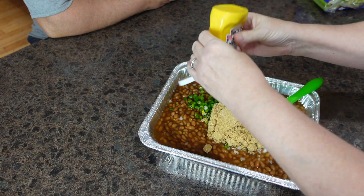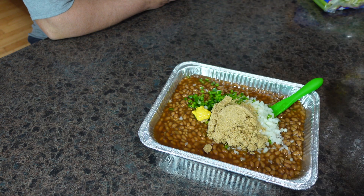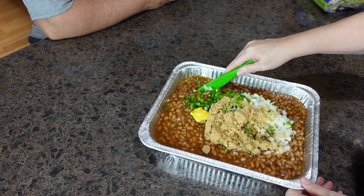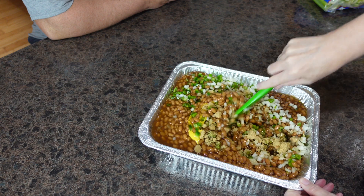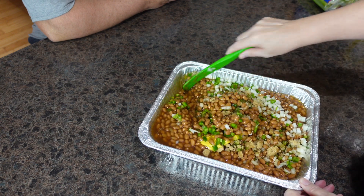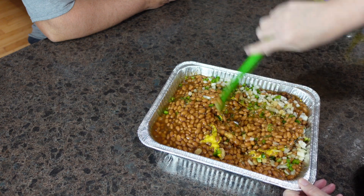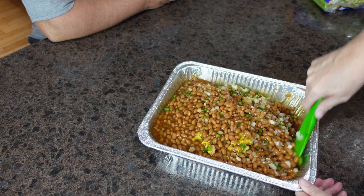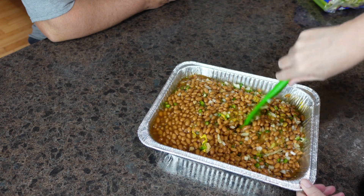I don't put very much mustard in because I'm not a big fan of it. Get everything incorporated. How oniony or green-peppery you want it is really up to you. We typically start on the lighter side and always add more — that's our philosophy.